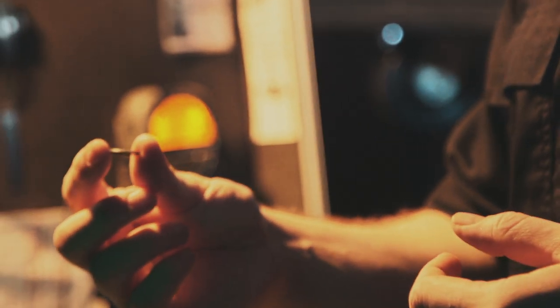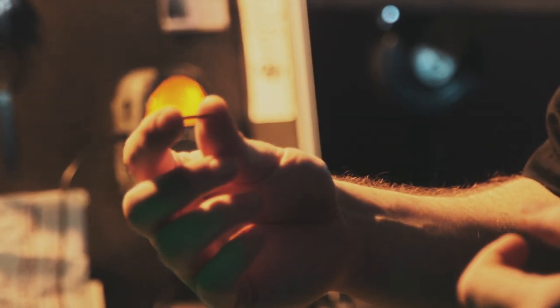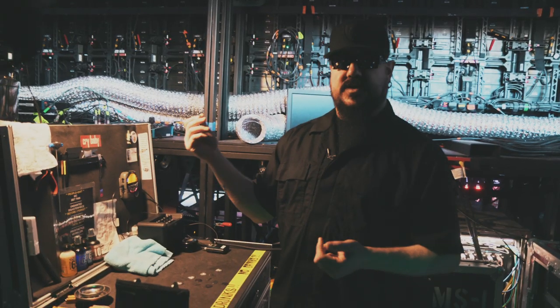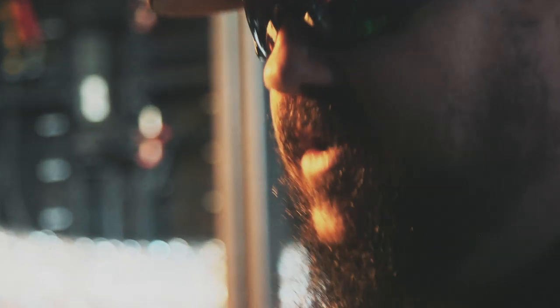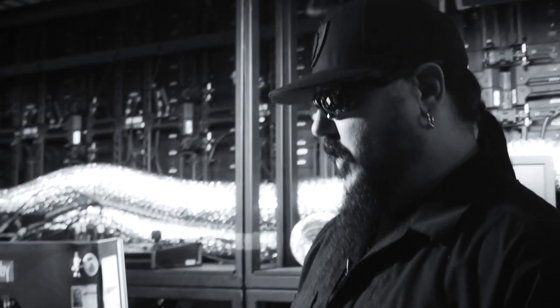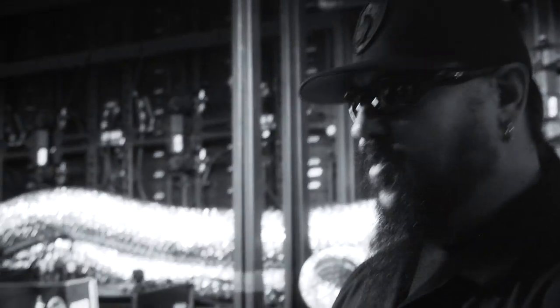I was cutting them for years with this dull blade I had, and then eventually when they came out with the Max Grip, they're perfect for being on stage. In a wet show, covered in sweat, I dump water on my head to cool off — they hold really nice. I love them. I've tracked every record with them.